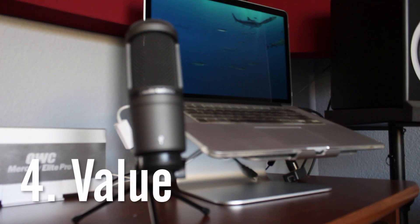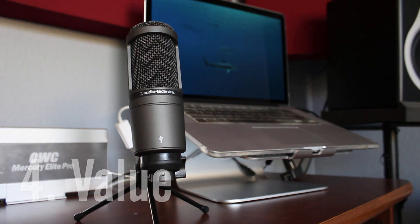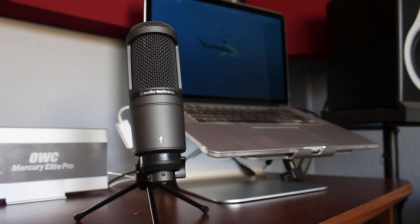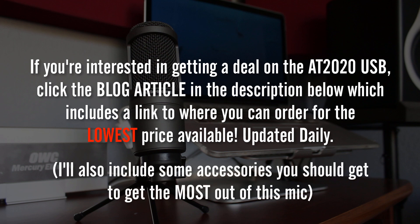Overall, the Audio-Technica AT2020 USB surprised me for a USB microphone. Even though it doesn't come with many features, I think its greatest strength is its plug-and-play simplicity, followed by its impressive sound quality and detail. The AT2020's studio sound quality alone makes it a great tool for everything from commentary to singing, and even recording instruments like acoustic guitar. If you're interested in getting a deal on the AT2020 USB, click the blog article in the description below, which includes a link to order the AT2020 for the lowest price available, updated daily. I'll also include some accessories that you should get to get the most out of this mic.